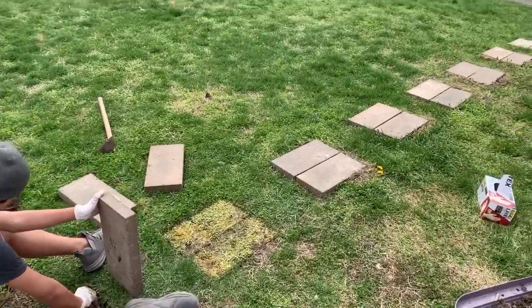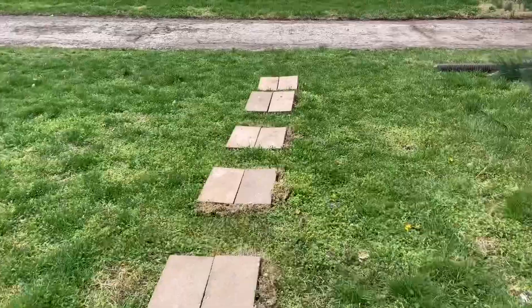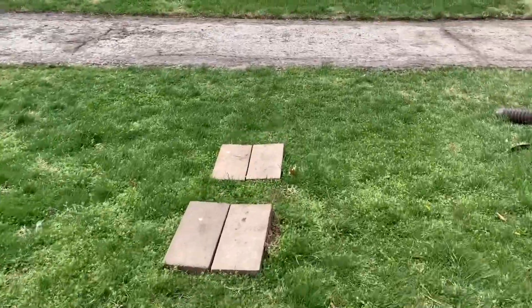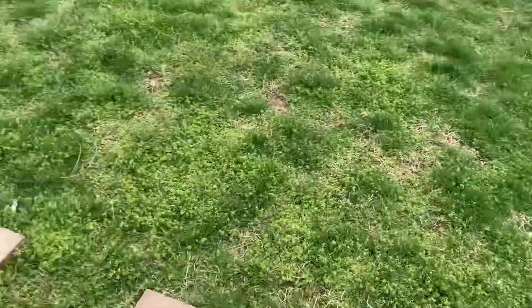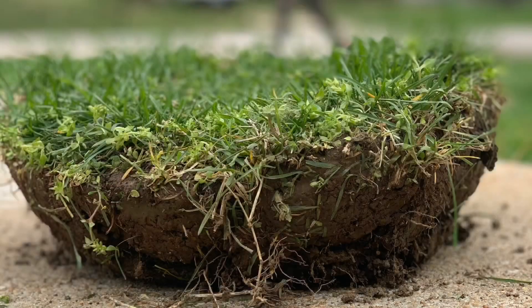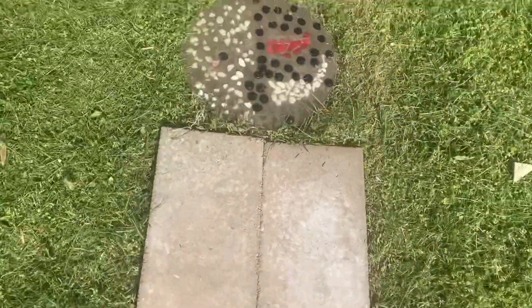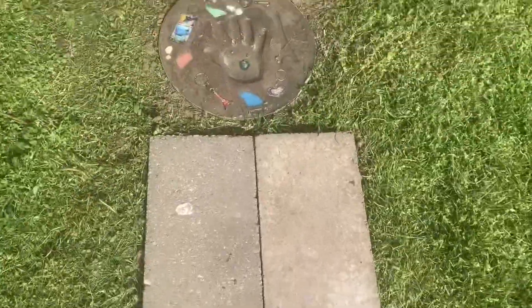After he did that, he dug out the holes in between each of the bricks so that he could lay down the stepping stones. And there it is — ta-da! My beautiful walkway. Thank you for joining me today. Please like, subscribe, and share videos!